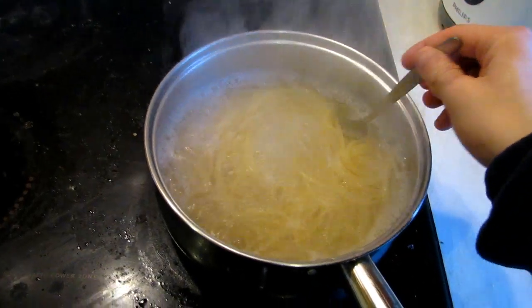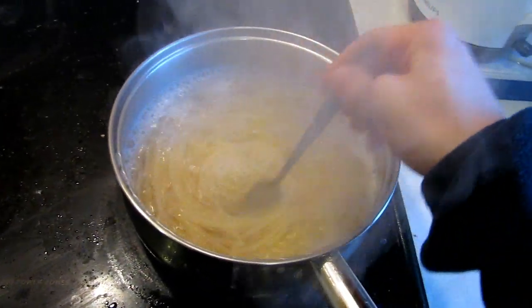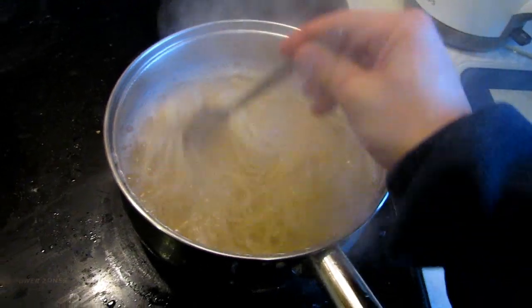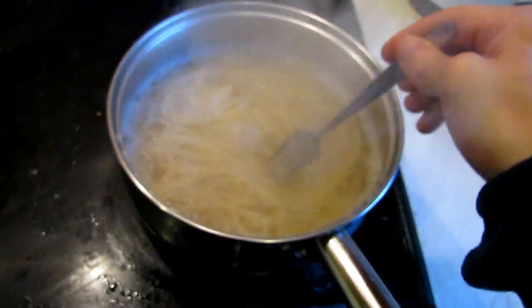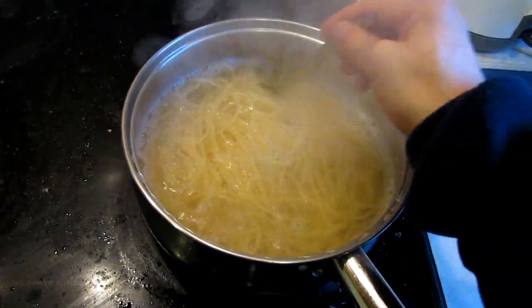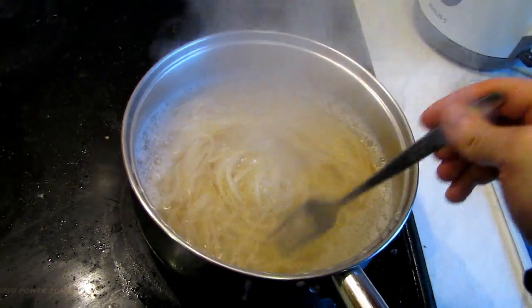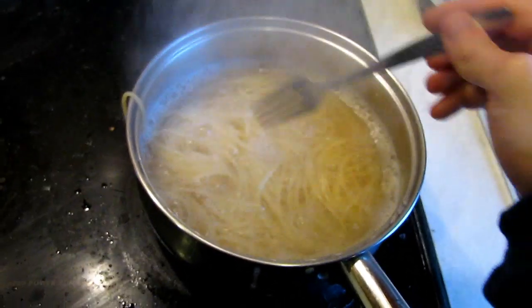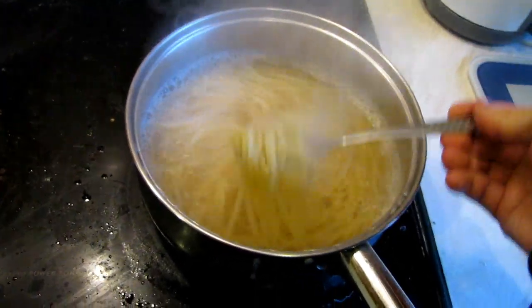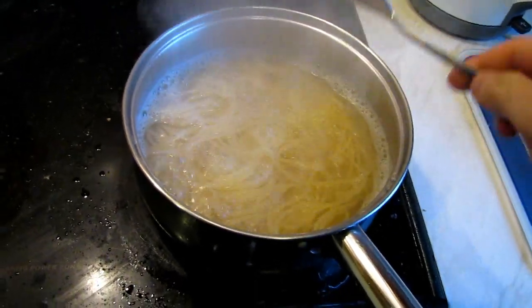Also make sure you stir occasionally during these eight minutes, otherwise some of the spaghetti could actually attach to the bottom of the pan — we don't want that to happen. They're almost ready; the nine minutes have almost passed, so I'm going to try them in about a minute to see whether they're ready or not.